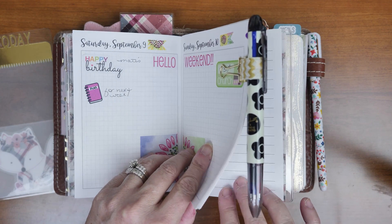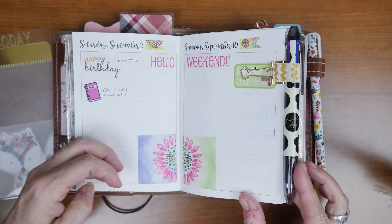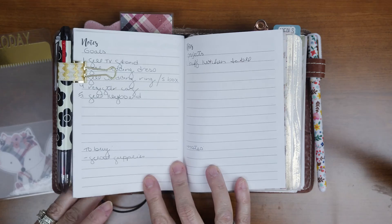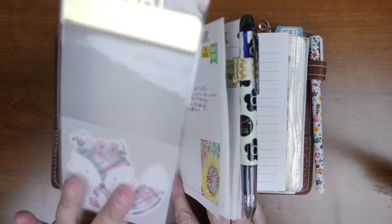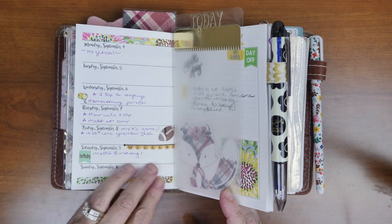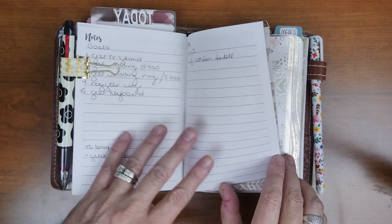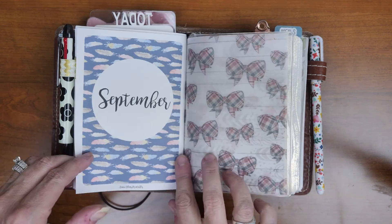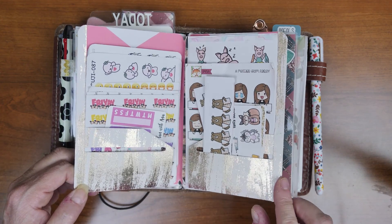Got my Coletto in a Kelly Ava Design clip, my today bookmark — this was from My Paper Love Studio. I just put another Two Little Bees die cut in there, and on the back of that insert I do all my monthly goals.